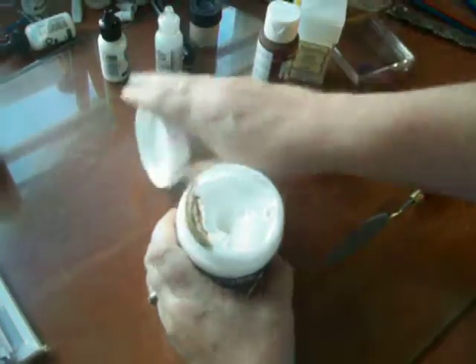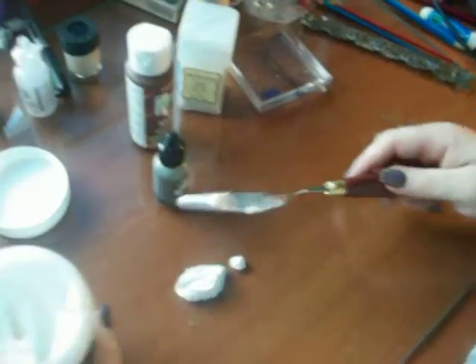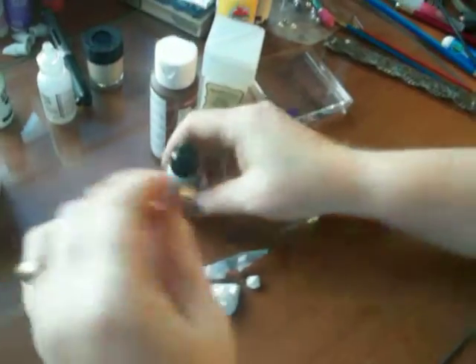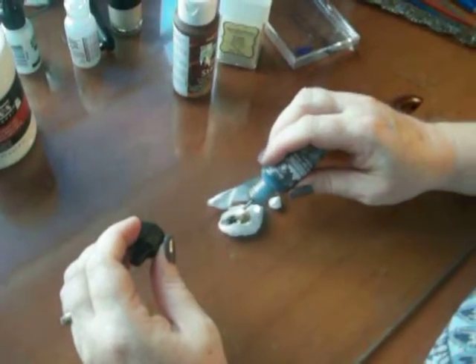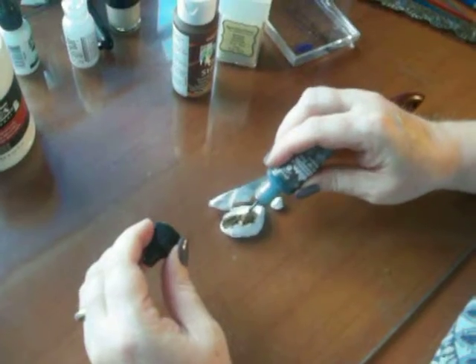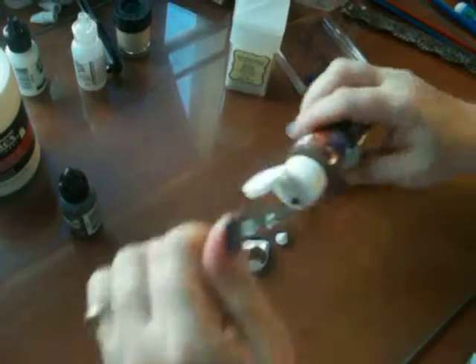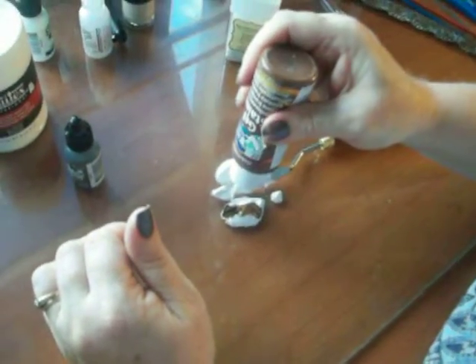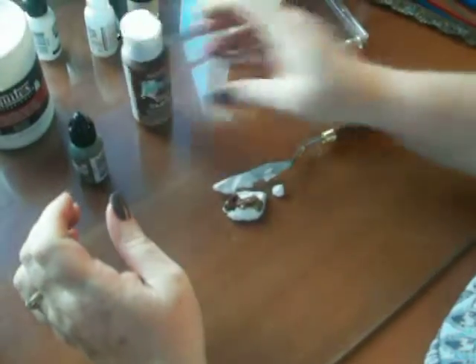And we're going to put out a dollop of the Liquitex. Close that up and put it away. We're going to put a couple drops — three good drops to start with, and maybe a squirt of the Gel Stain. Mix that up and see how we like it.